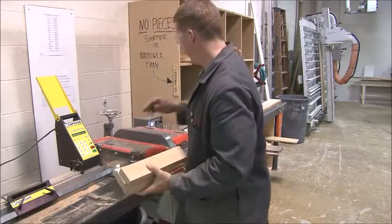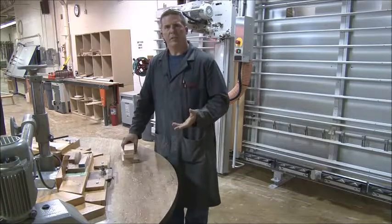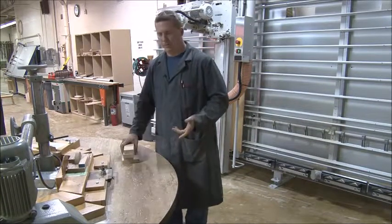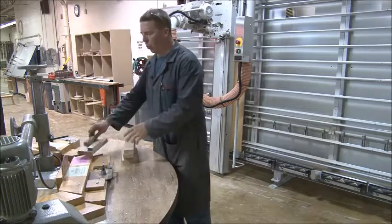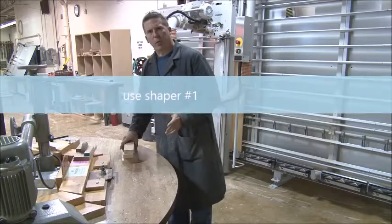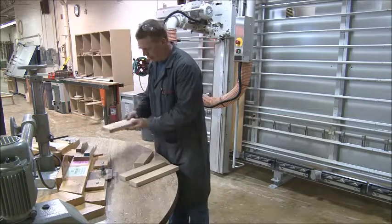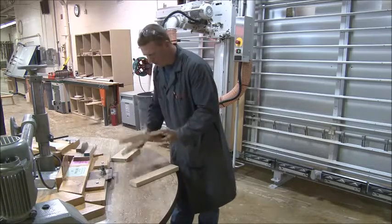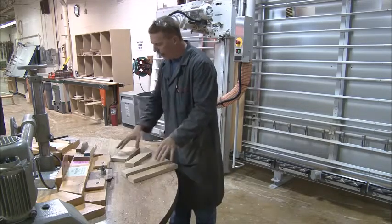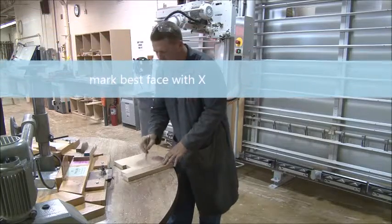Bring your pieces to the big round shaper table. We're going to be using shaper number one — it's labeled right here, it says 'rail and cutter.' Here's how you prep for your shaper cuts: figure out which faces you like best. There's a knot on that one, so I like these faces right here. Take a pencil and put an X on the best side on each piece.